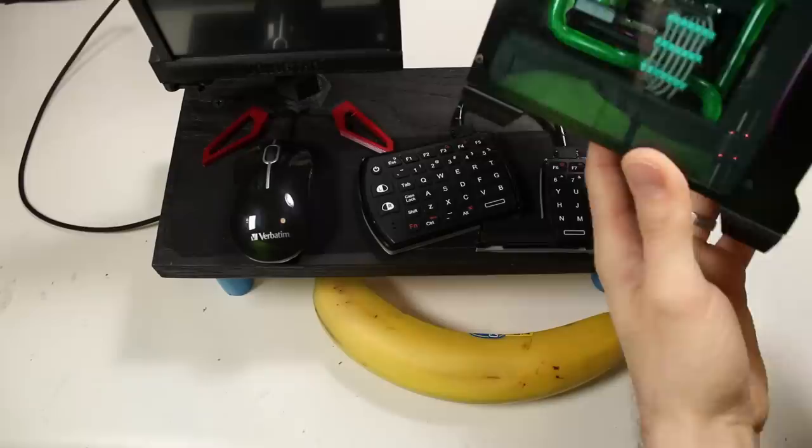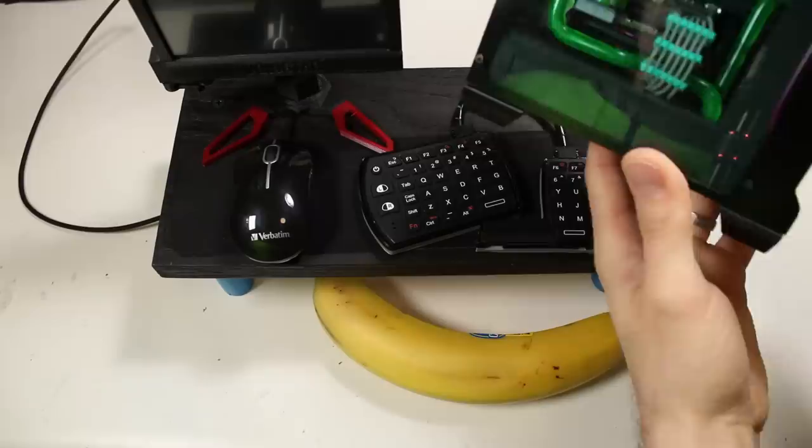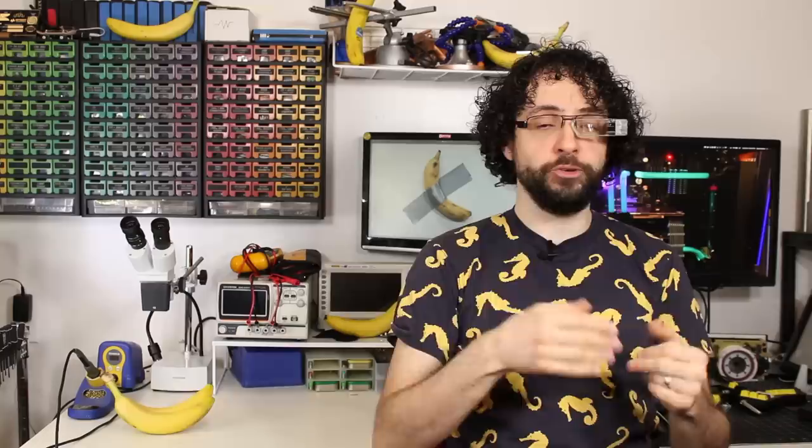So today, we're building an entire tiny battle station, complete with tiny monitor, tiny peripherals, and a tiny desktop atop a tiny desk.